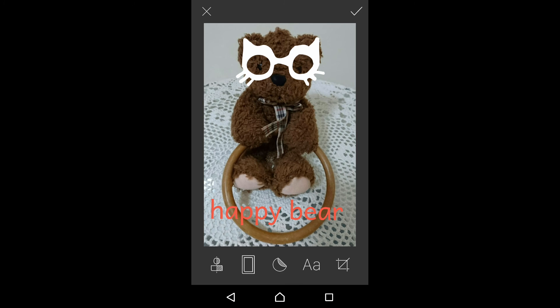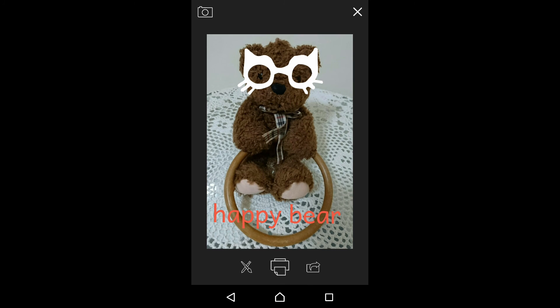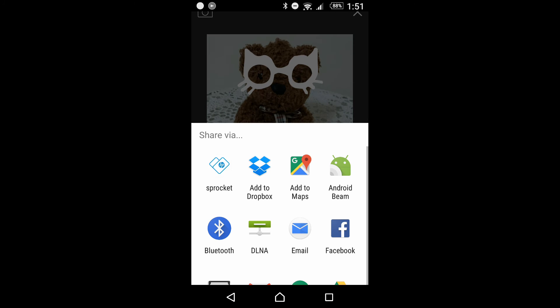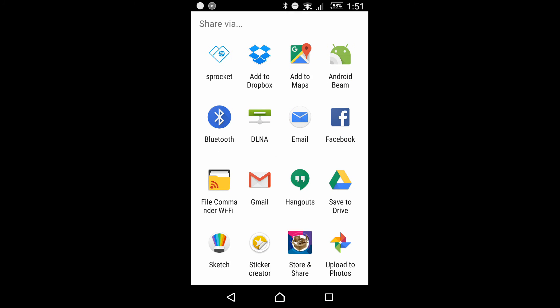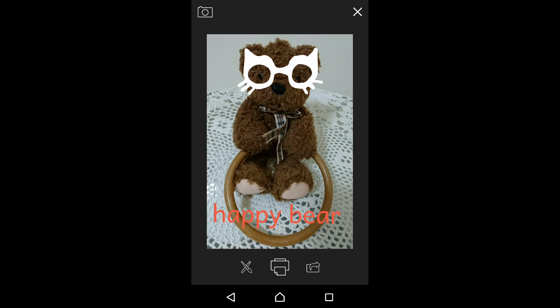So these are some of the basic edits that you are able to do using the HP Sprocket app. You can either send it to print to your HP Sprocket, or you can share via the different apps available on your mobile phone. We hope that this has been useful to you. Thanks for watching — see you guys!